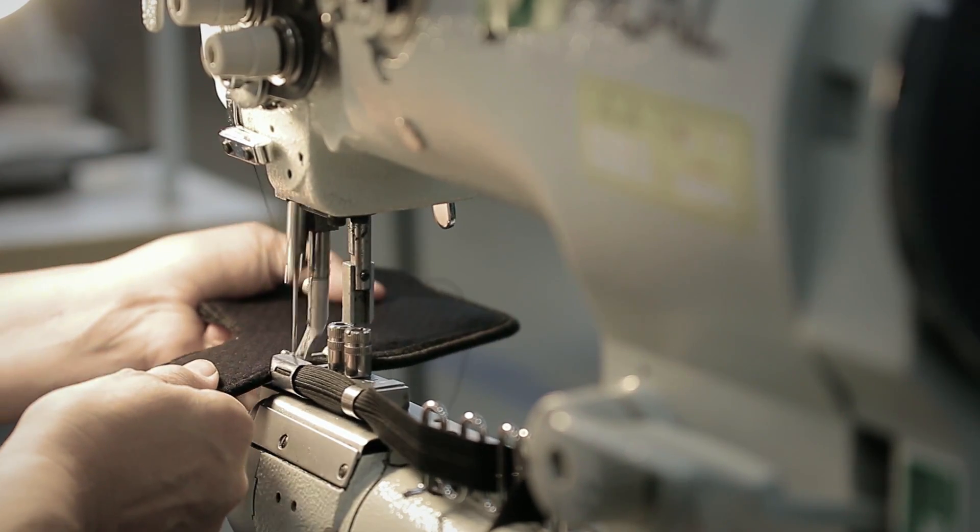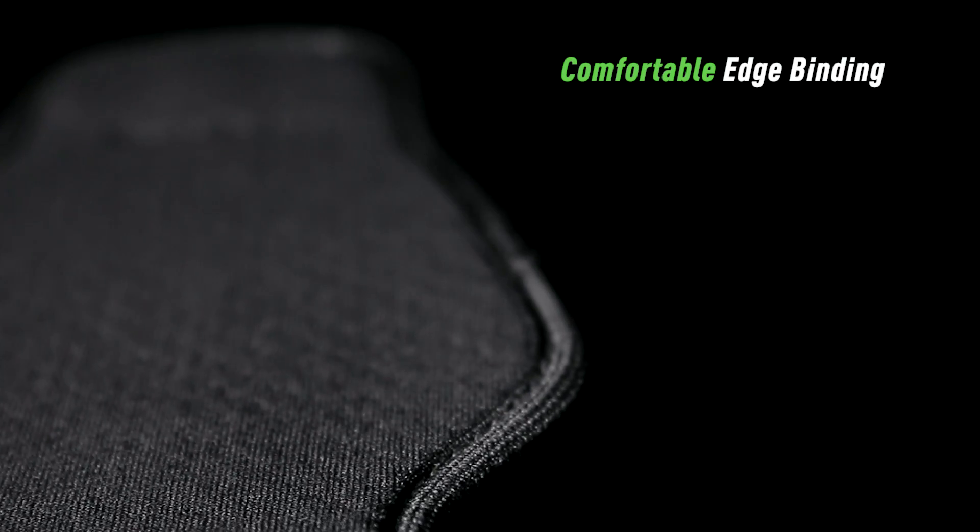The 4.0 is now edge-bound and wraps completely around the holster, unifying every layer, giving you a pristine and practical form factor which not only looks great but feels exceptional.